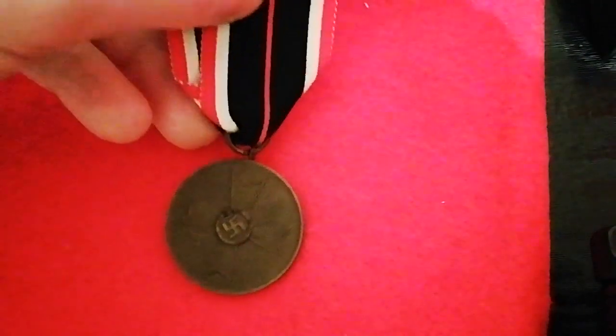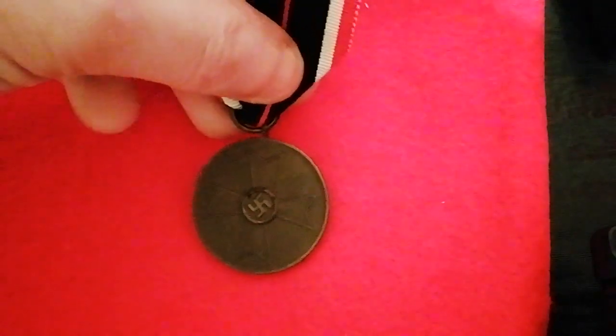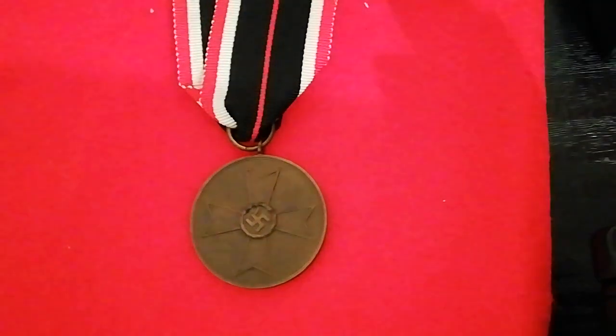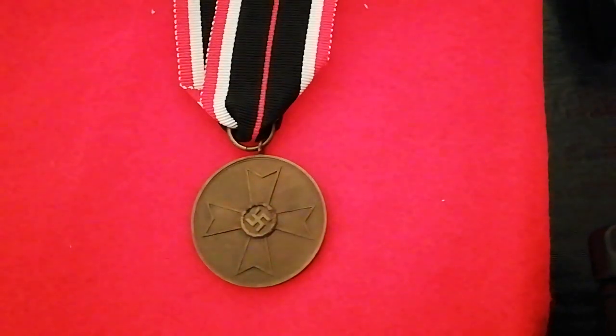The thing about this medal is that it's one of the cheapest World War II German medals there is, and certainly to be considered an entry-level medal. But it's a very nice medal to start off a World War II German medal or military collection. I've had this one since I was approximately 12 years old — I think it was my first ever German medal.